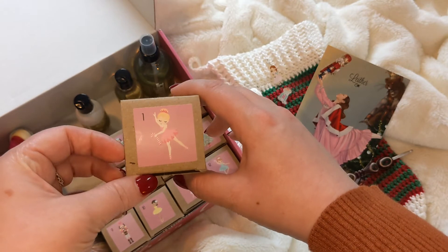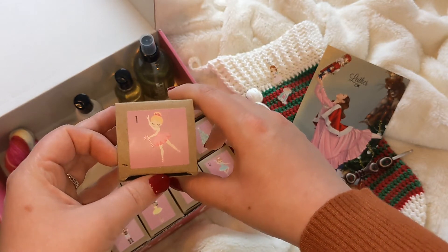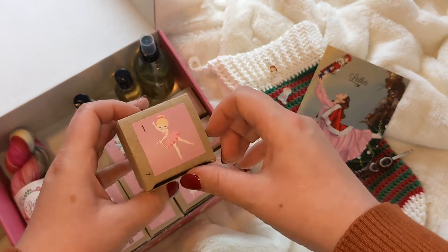Which, as you can tell, is very Nutcracker themed. I believe that is a Sugar Plum Fairy — I might be mistaken.